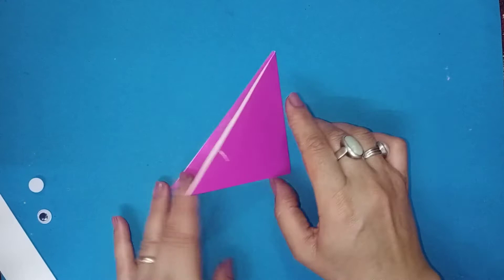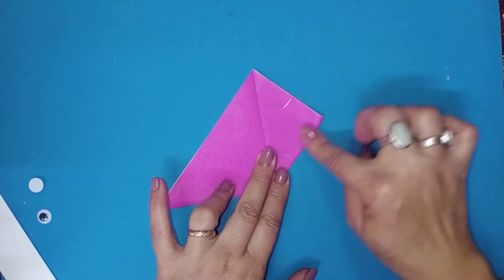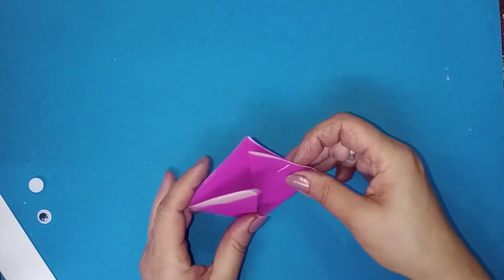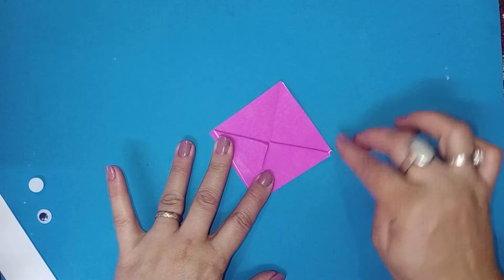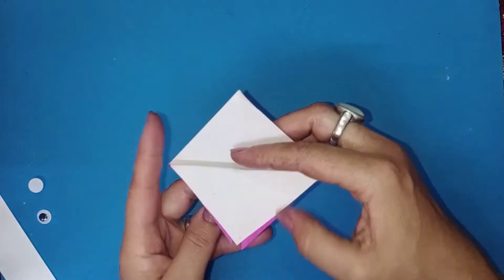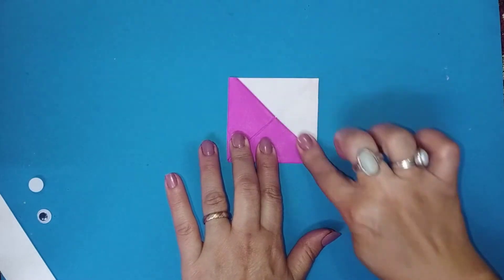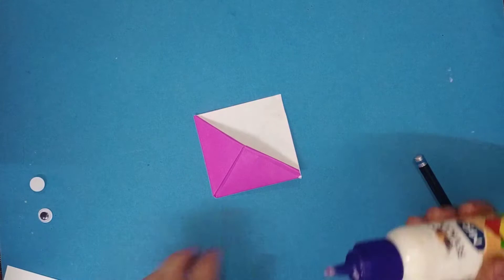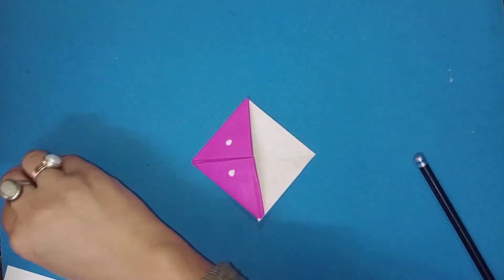Now bring the center pointy tip to the top. Bring the corners to meet the center tip. Turn the two flaps to the tip. Now paste the googly eyes.